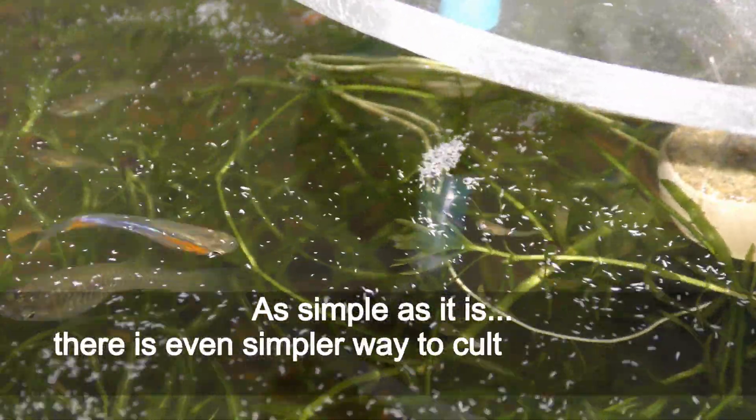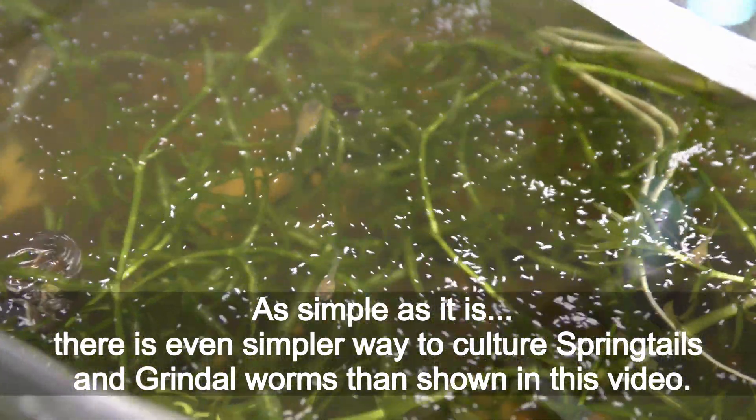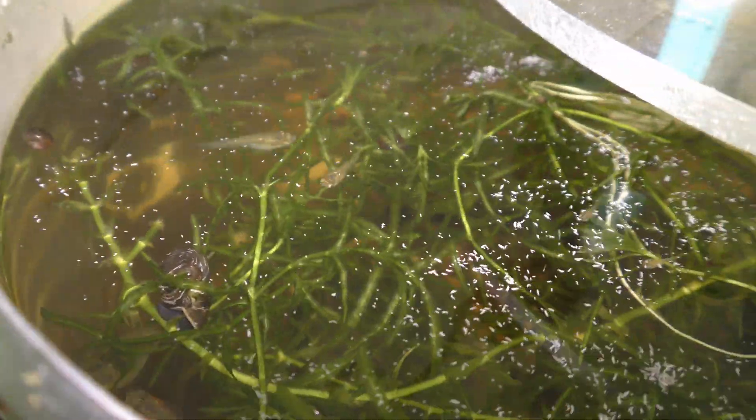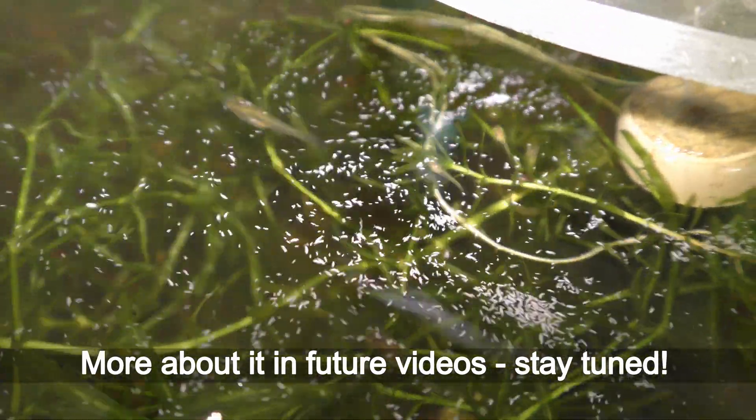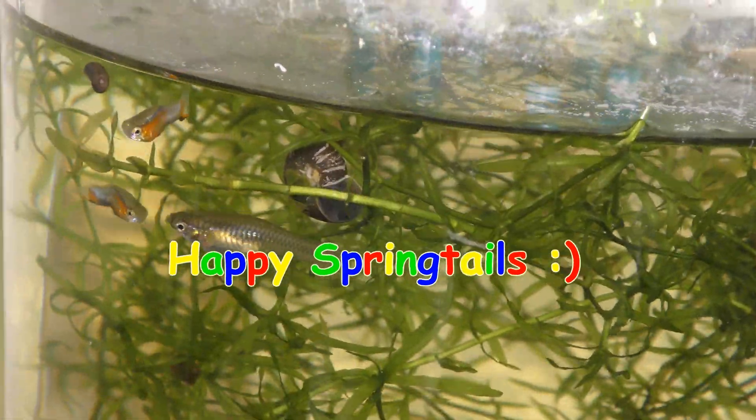As simple as it is, there is an even simpler way to culture springtails and grindleworms than shown in this video. More about it in future videos — stay tuned! Have fun and happy springtails!